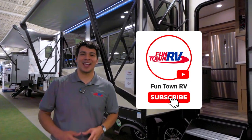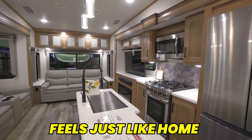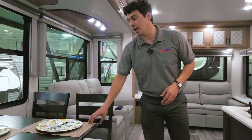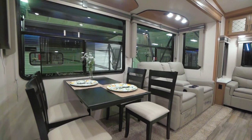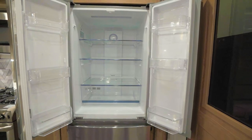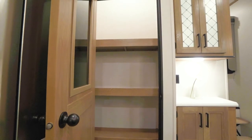Now that we covered some of the awesome features on the outside of the Sanibel, let's go inside and take a look. Inside the Sanibel, they go above and beyond to make all the features look residential and feel just like home. The first thing I want to point out is a freestanding table and chairs — this table folds in so if we're not using it, it frees up that space as a seating area. We're also going to have a large fridge and a best-in-class pantry with awesome space you don't often see in a camper this size at this price point.